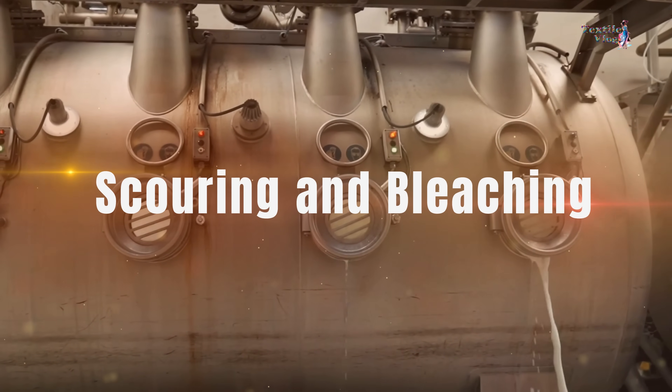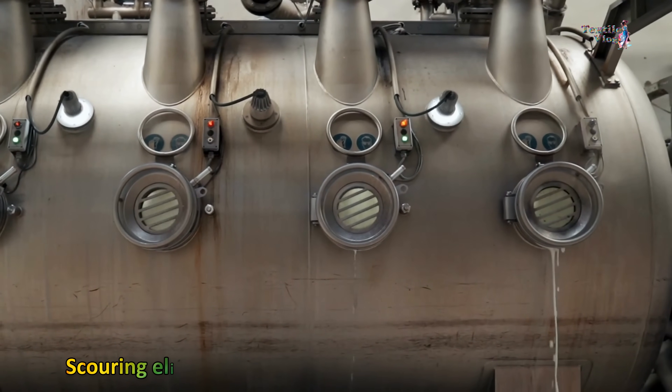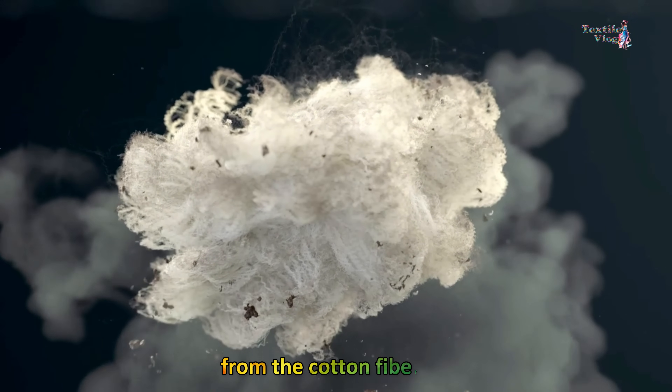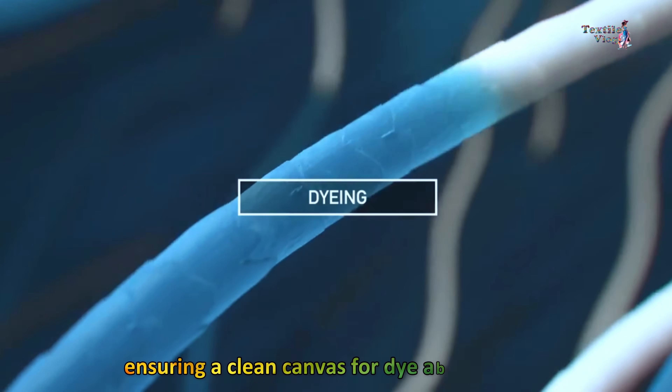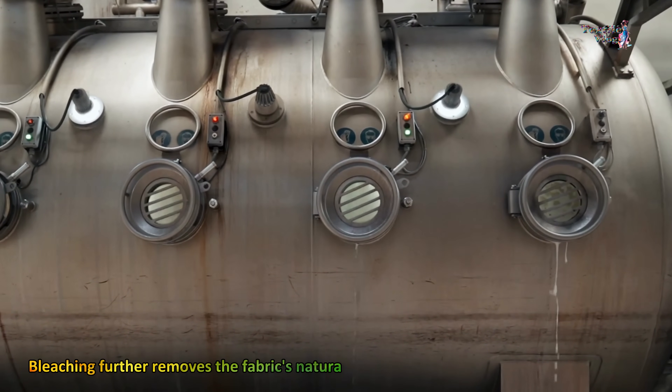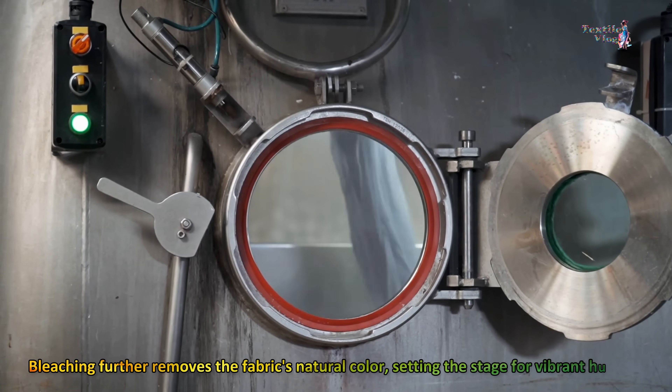Next up, scouring and bleaching. Scouring eliminates natural impurities, waxes, and oils from the cotton fibers, ensuring a clean canvas for dye absorption. Bleaching further removes the fabric's natural color, setting the stage for vibrant hues.